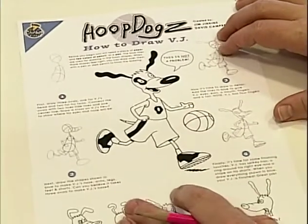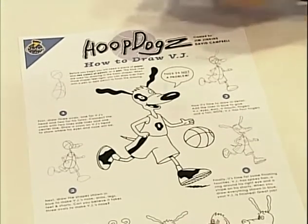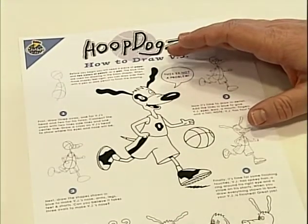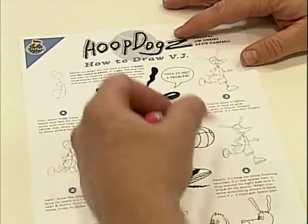We've made this really cool poster of how to draw Vijay, and this, by the way, is available in the special features of the DVD. You can print this out and you can learn how to draw the main character, Vijay.